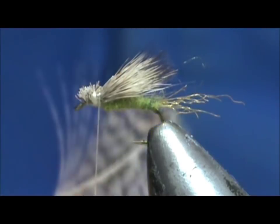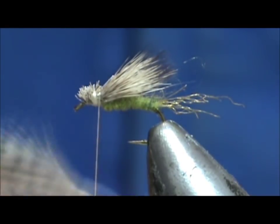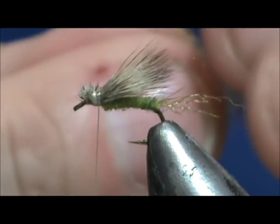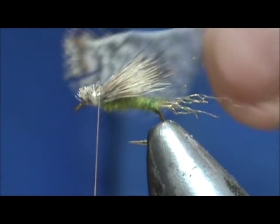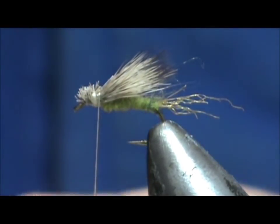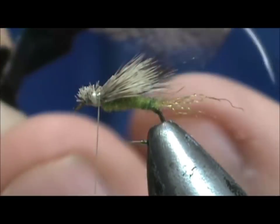Now I'm going to take a partridge feather. You can see I have a partridge feather with the fluff removed. I'm going to tie it in by the front, but I'm going to remove the hackle — the barbels that are on the top side. Look at that natural curve of that feather, and imagine when you have it tied in and you start wrapping it, how are the barbels going to go — are they going to lay back or lay towards the front? I have it so that they will lay back when I wrap.